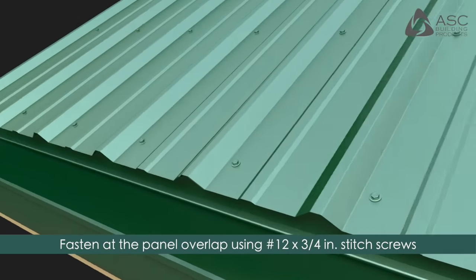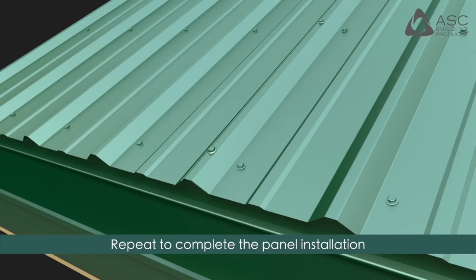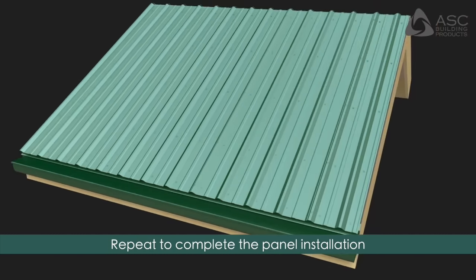Fasten at the panel overlap using number 12 by 3/4 inch stitch screws or number 14 by 7/8 inch lap screws. Repeat to complete the panel installation.